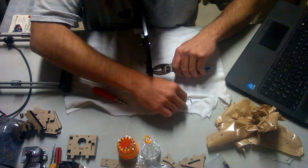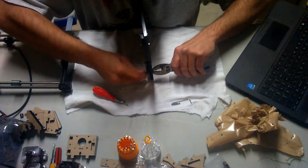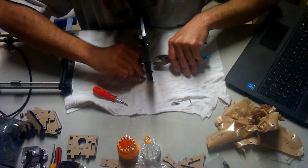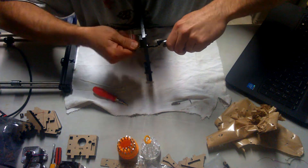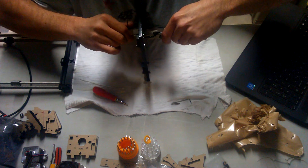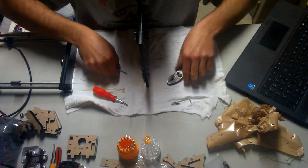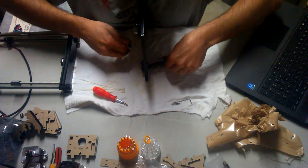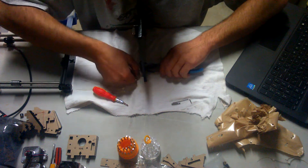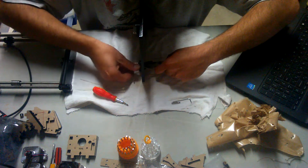Again, using a pair of pliers just to secure the nut as I tighten the screw. Right now I'm just using a pair of pliers to hold the nut in place as I tighten the screw.